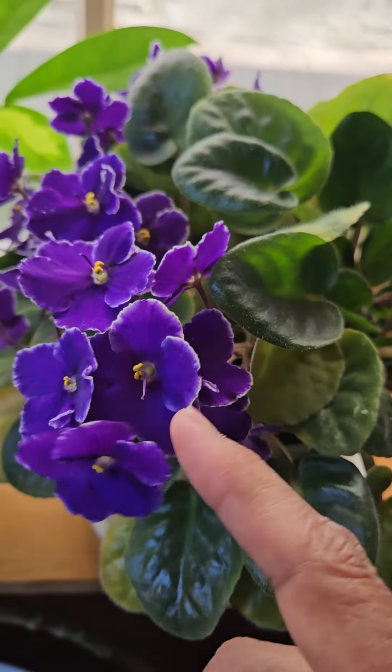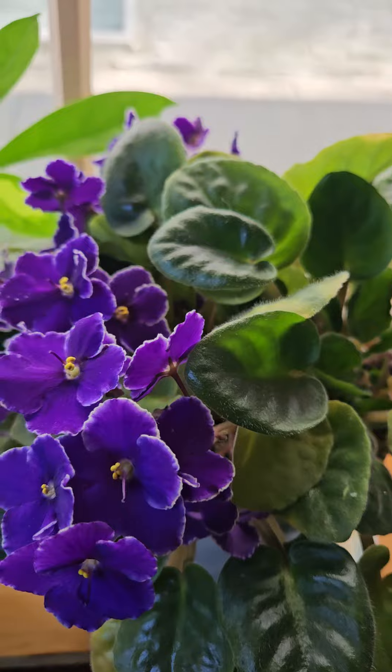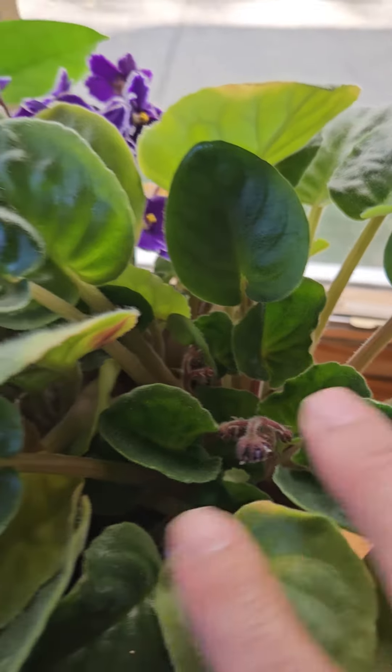This is a sporting that happened on a dark purple African violet I owned for a long time. That original violet is now dead, but this one survives it.